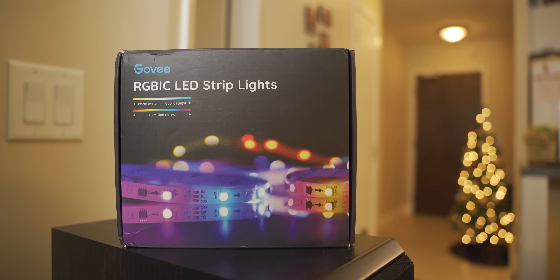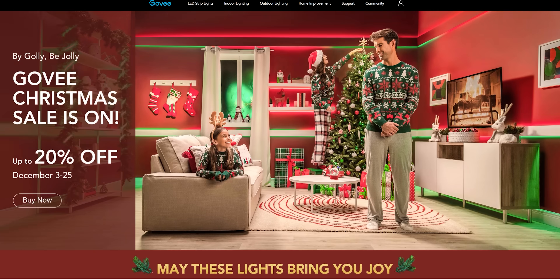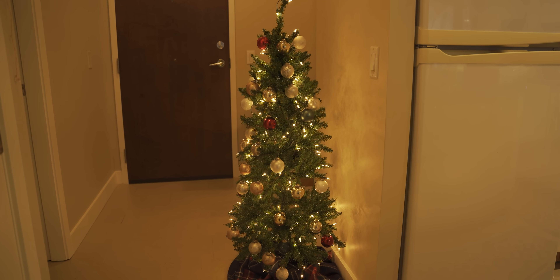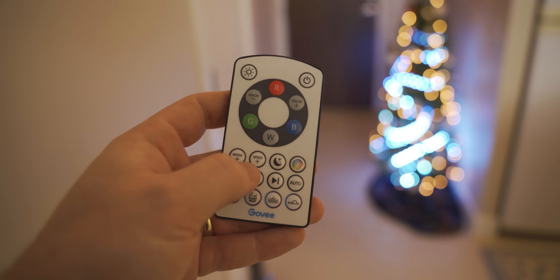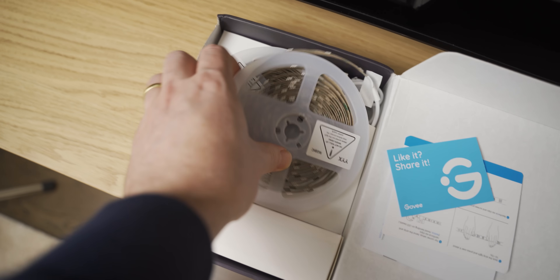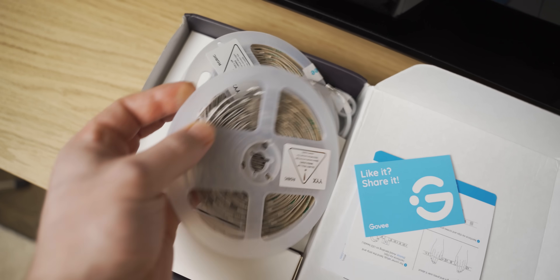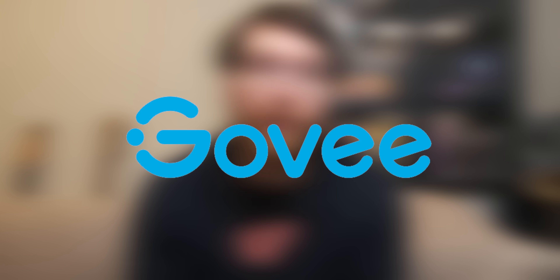Today's video is again sponsored by Govee's RGBIC Strip Lights. Govee's having a Christmas sale from the 3rd of December until the 25th of December. If you want your Christmas tree to have a dazzling RGB effect, all you need to do is add Govee's RGBIC Light Strips. They're also a great way to make your gaming setup more festive. You can control them from the remote, or when you inevitably lose that remote — like I always do — you can still control the lights via the app, which works surprisingly well. Every time I unbox a Govee kit and start unraveling the roll of RGB, I am shocked at how much lighting actually comes with it. Check them out in the link in my description below.